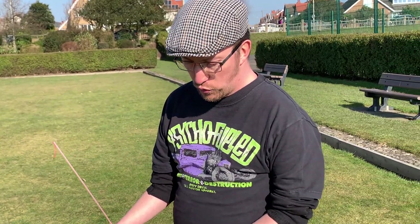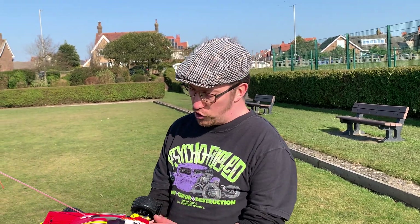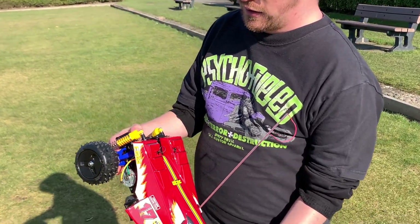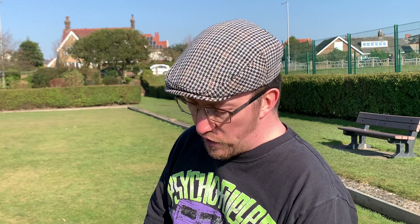So we've got this built and it's quite a good build — I really enjoyed it. I've never built one of these, the Fire Dragon, or any car on this particular chassis before, so I didn't quite know what to expect. But it was a nice build, quite easy, nothing really tricky.